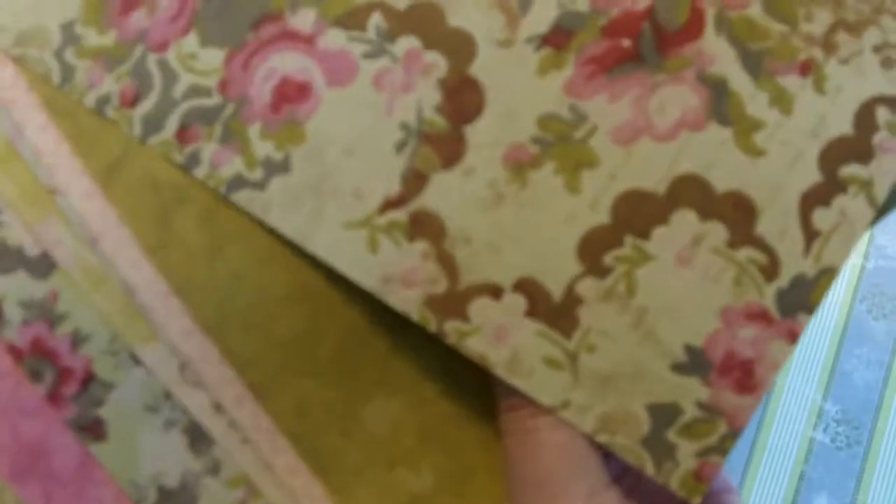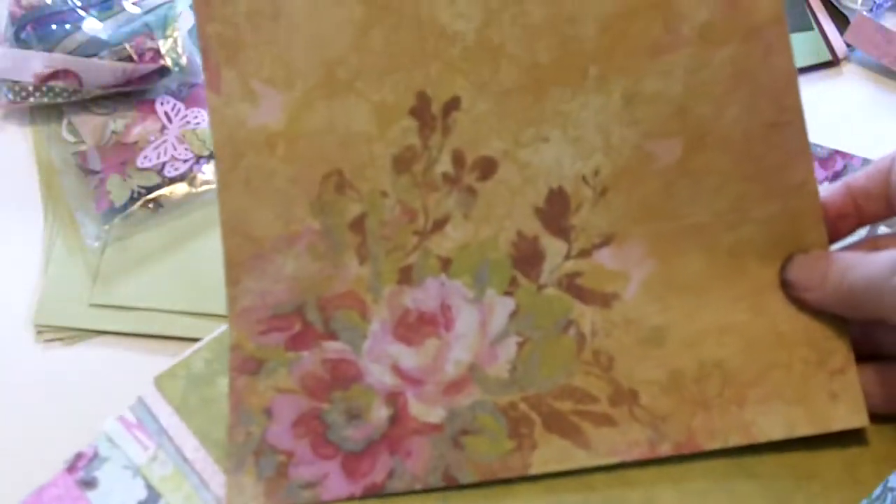There are fifteen sheets, eight and a half by eight and a half, that are double-sided. This is from the K&Company Madeleine collection with some added things. This is the one I used for the cover — it's very pretty.